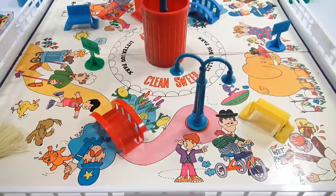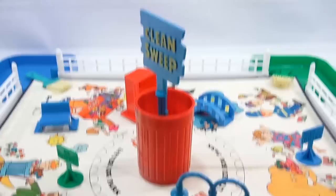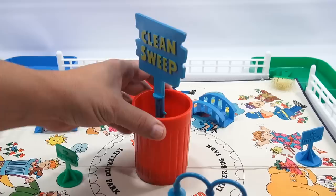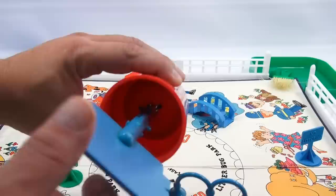Let's take a look at the Clean Sweep garbage can, because the whole game is based off of this. Let me take it off the game board — just twist on, and once it's in, it should be in. Once you fill it up with garbage, each person is twisting. Inside, you'll see a slot there. Once the correct peg gets to that slot, it moves up.